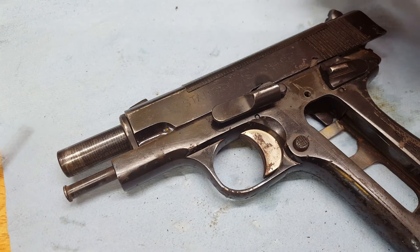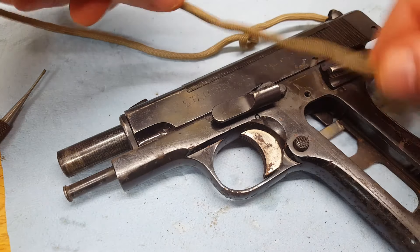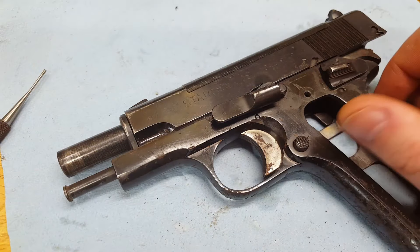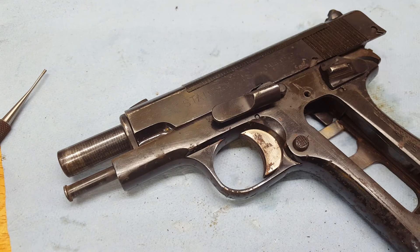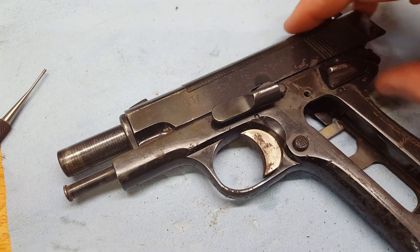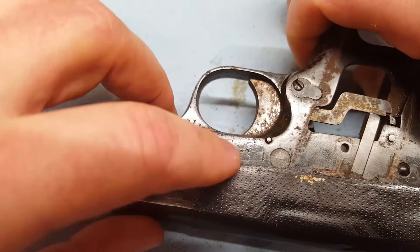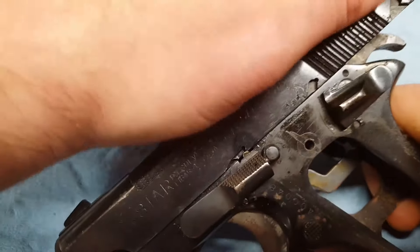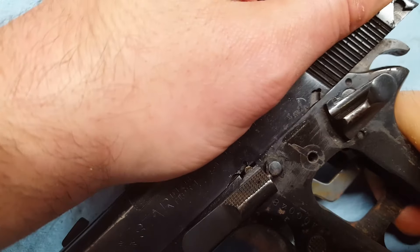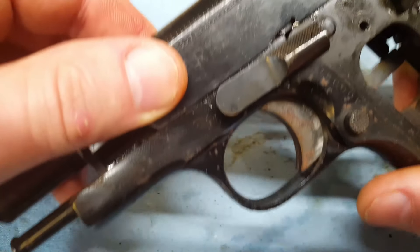To get it the rest of the way, instead of trying to pry it with something metal, I'm just gonna slip a piece of paracord under it and pull it up. This is turning into a pretty good adventure just getting this thing apart. I also wanted to mention that I can't just hammer this through from this side with a punch, because you have to hold back on the slide to line that little nub up to be able to get it through. So you can't just hammer on it.